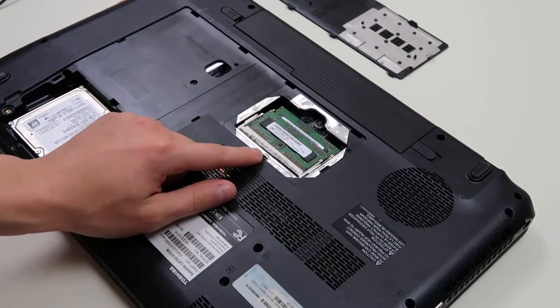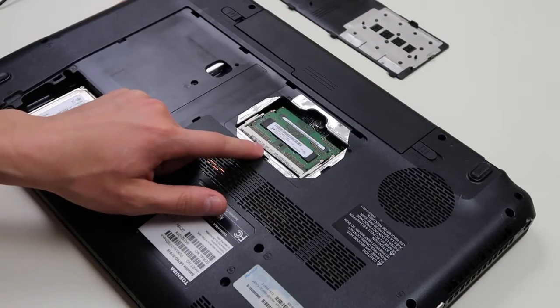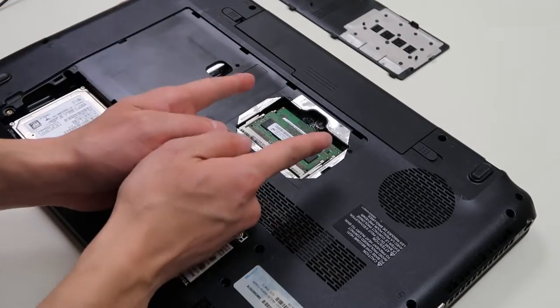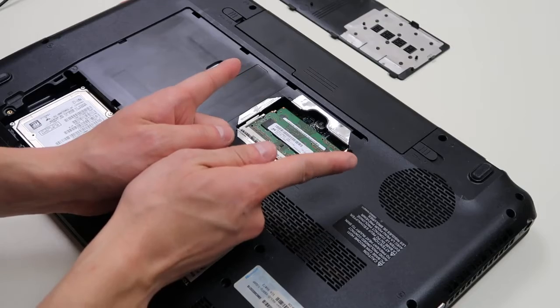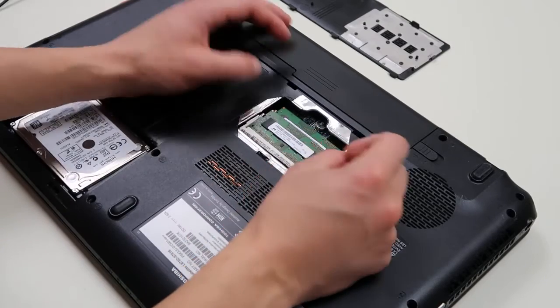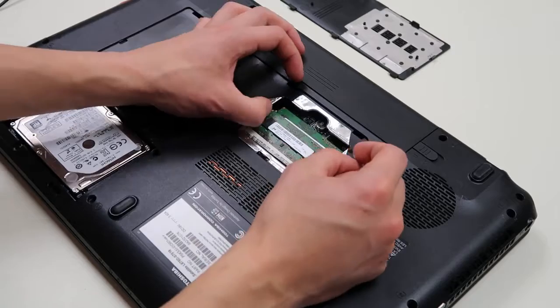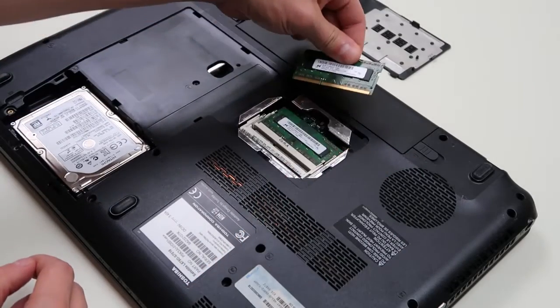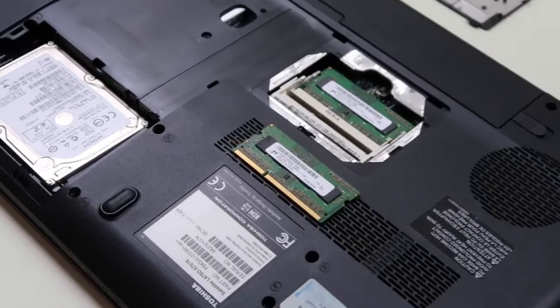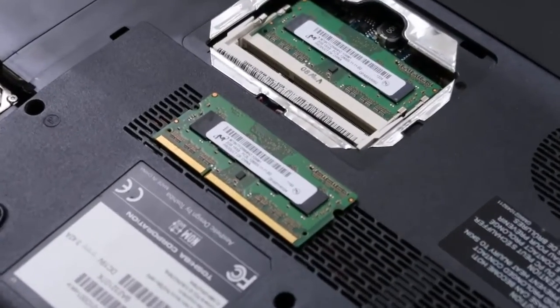So first of all, here is your RAM. They're usually held in the computer this way. You'll have one stick or two, one or two ports. There's a spring-loaded arm that holds it in place. So we're just going to push those arms apart a little bit, the RAM stick pops up, and then we just slide it out. That's how you would take your RAM out. So let's zoom in on that stick to show you the numbers that you need.